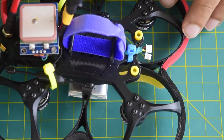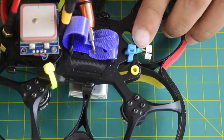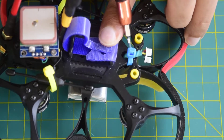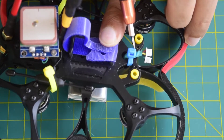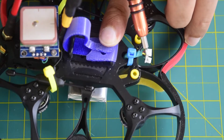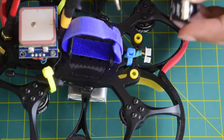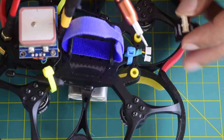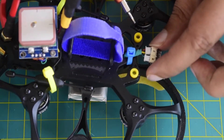The wire from the camera comes out through the center hole on the top of the drone frame, and I have tied it up using a zip tie so that it stays in place. Here are the ports that will be connected on the back side of the camera — a three-port and a two-port connector. The camera will sit at the front like this.